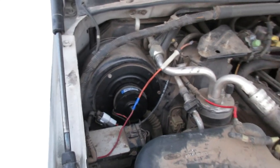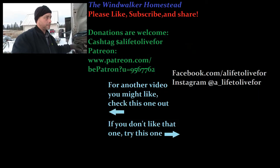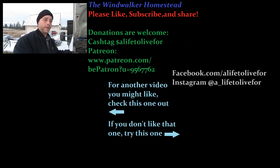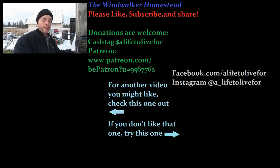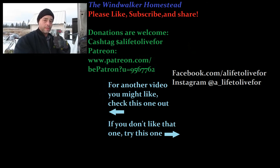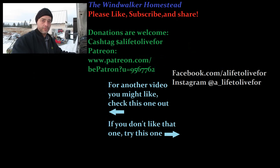There you have it — it works! If you like this video and want to see more about vehicle repairs, working on old generators, four-wheelers, and anything else to do with homesteading, go ahead and hit that subscribe button. Don't forget to give this video a thumbs up, share it with somebody who might find some value in it, and until next time, keep kicking up dust.